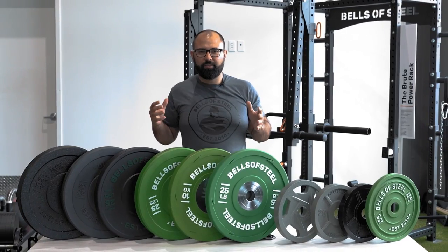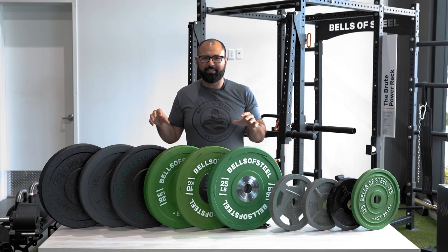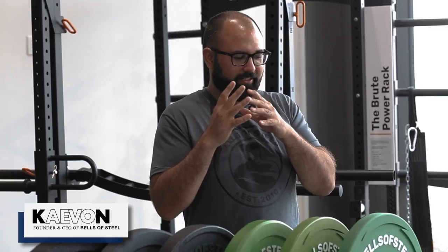I'm going to give you a rundown on how to choose the perfect plates for your home gym and why weight isn't just weight, and how these plates affect your training. I'm Kayvon, founder and CEO of Bells of Steel, and these are all the weight plates we sell.